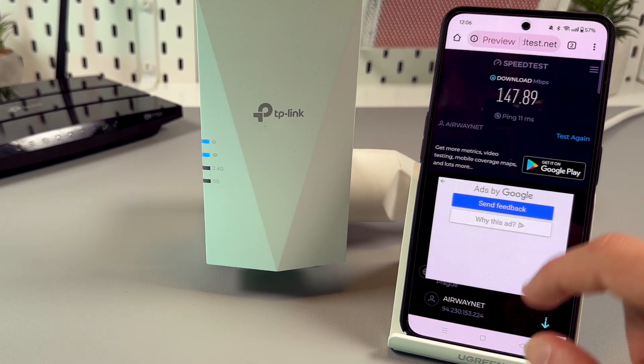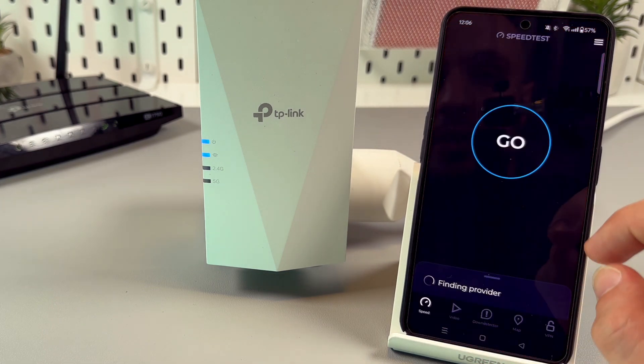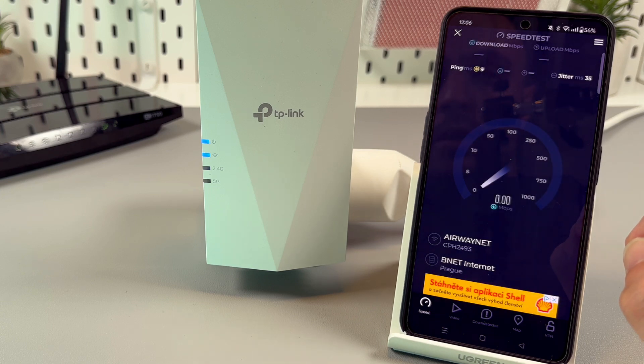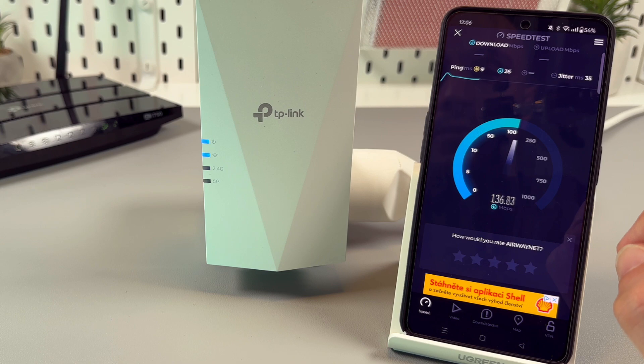Let's measure the speed. Let's go to a speed test, for example. We are really connected. We have internet speed that's good enough for home office, for videos, and so on.